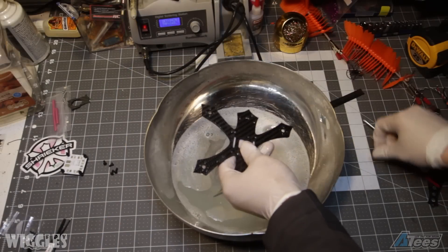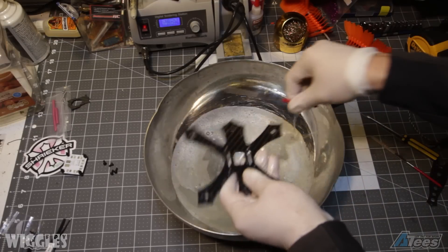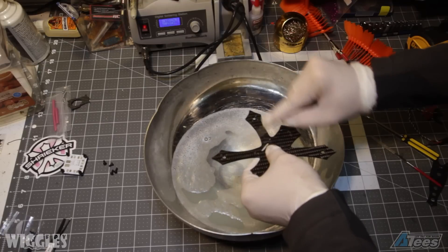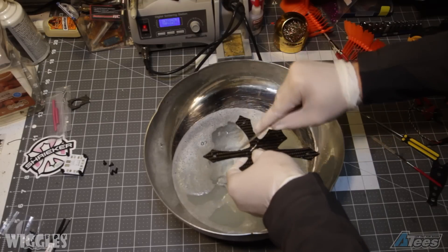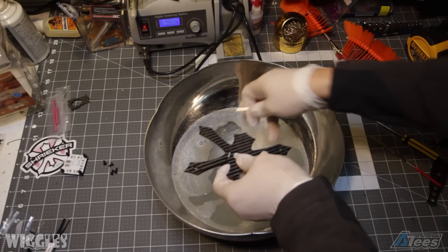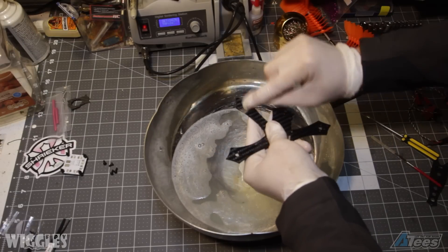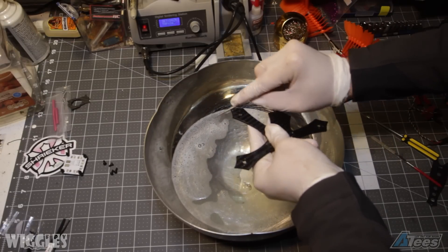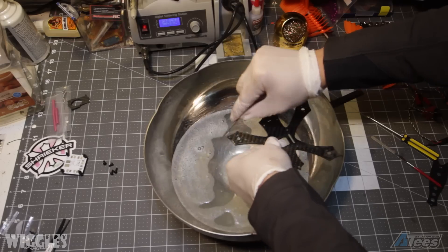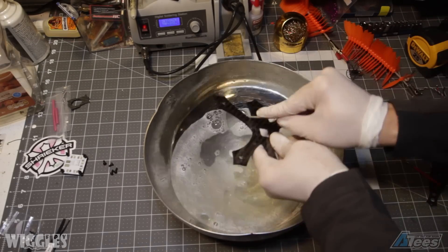We're going to start off our build by finishing the carbon. Carbon finishing is basically rounding the carbon edges with a small diamond grip file or some sandpaper. This accomplishes a few things: it prevents the sharp edges of freshly cut carbon from cutting your fingers or wires, smoother edges mean less chance of stress points or micro fractures causing a catastrophic failure, it prevents delamination at the edges of the frame where impacts are likely to occur, and it looks and feels better while handling the quad.